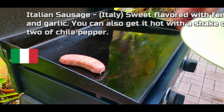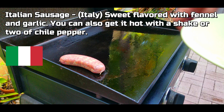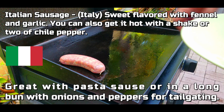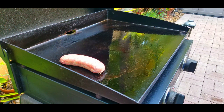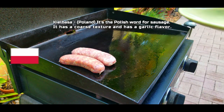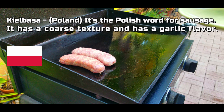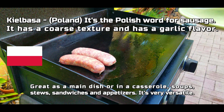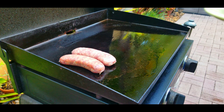First up, Italian sausage from Italy — sweet, flavored with fennel and garlic. You can also get it hot with a shake or two of chili pepper. These go great with pasta sauce or in a long bun with onions and peppers for tailgating. Next up, kielbasa from Poland — it's a Polish word for sausage. It has a coarse texture and a nice garlic flavor. It goes great as a main dish, in casseroles, soups, stews, sandwiches, and as an appetizer — very versatile.